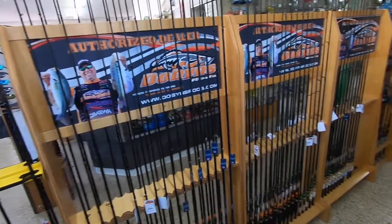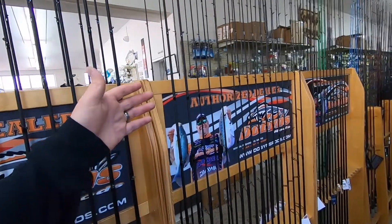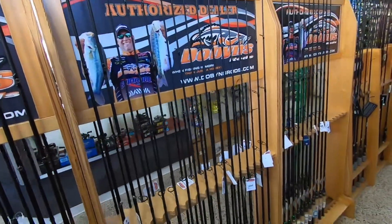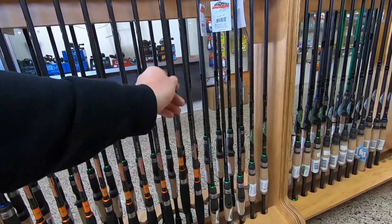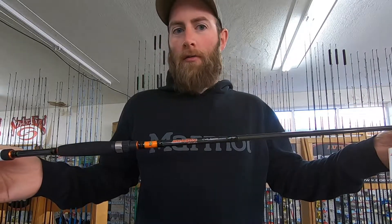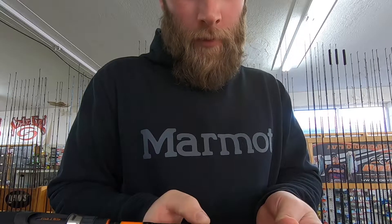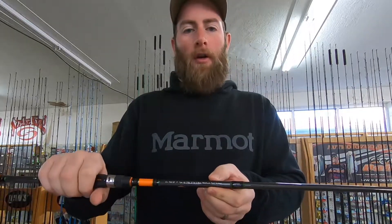Next up we have individual rods. I'm going to start with a brand I've used for almost 10 years and have extreme confidence in. Their lower end is the Colt series — this is the Dobbins Colt 703. The '70' means seven foot and '3' means medium power. It's a seven-foot, one-piece rod, 8 to 17 pound test line, three-sixteenths to five-eighths ounce, medium fast action.